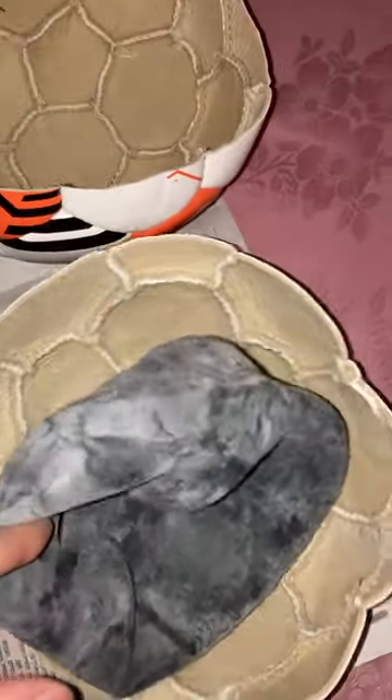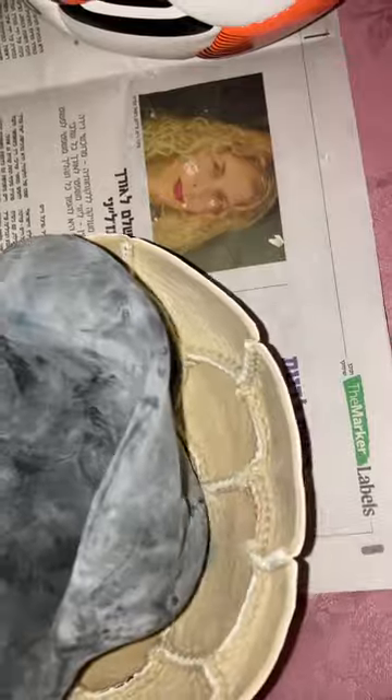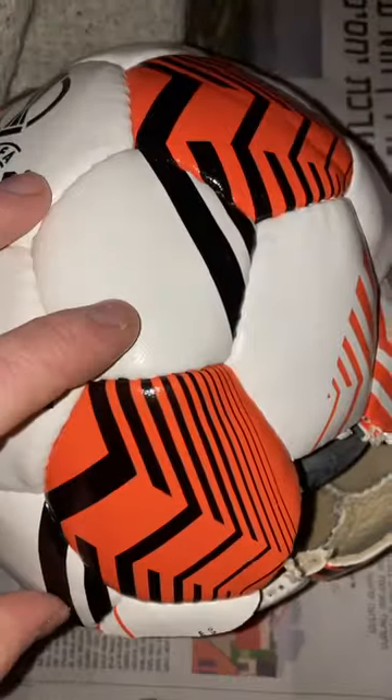By the way, I opened these balls because I was sure the Molten 1710 had a latex bladder, and I was thinking let's try and replace those. But no — it doesn't have a latex bladder. I think it's either butyl or synthetic rubber. This bladder is less thick than the Baden, which is nice.